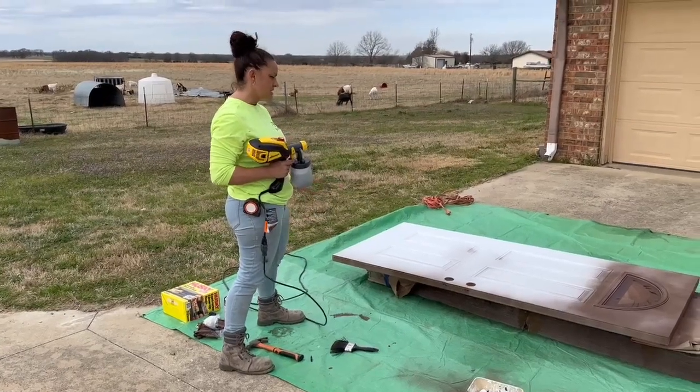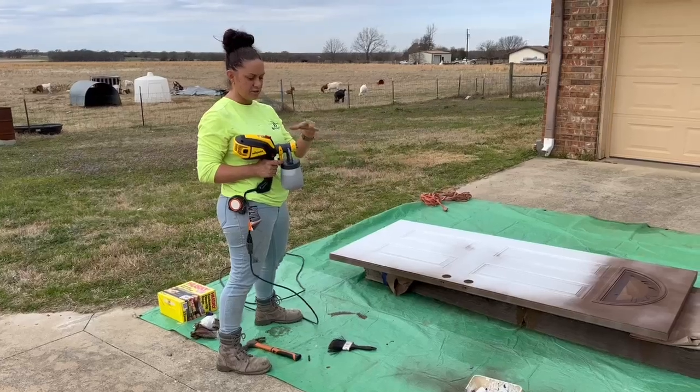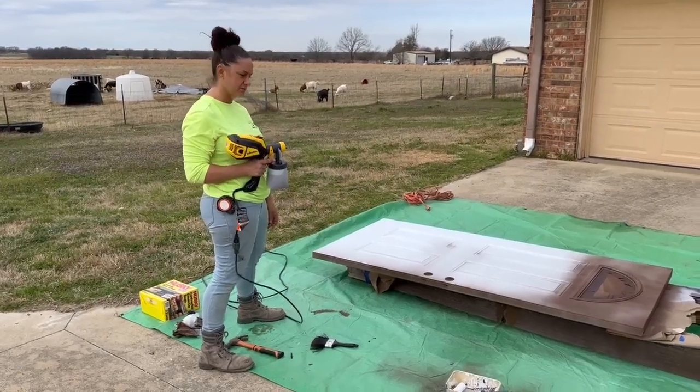It's going to give us a nice smooth coverage. I already got started just to make sure all my airflow and everything was good to go, but I'll show you guys how it works.